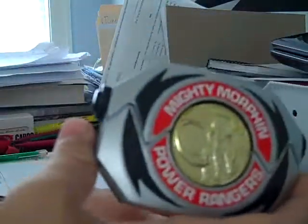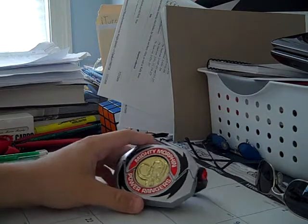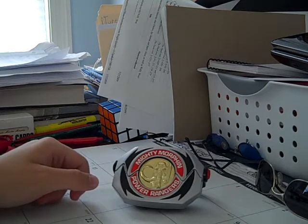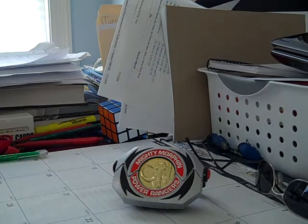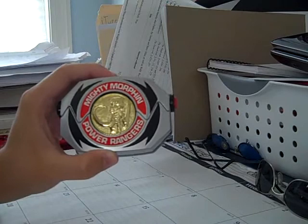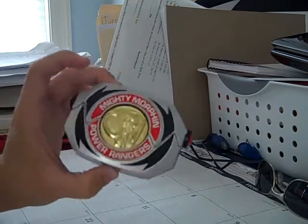That is my Power Morpher. I love this Morpher — I wouldn't sell it for anything. I give it a 5 out of 5 because it's the original and I love the original Power Rangers series. I like all the original Rangers, they were cool. If you want to get these, they're really expensive and hard to find. I would recommend this to any Power Rangers fans.